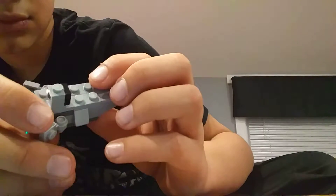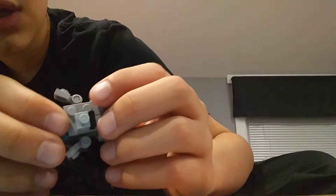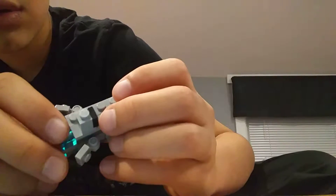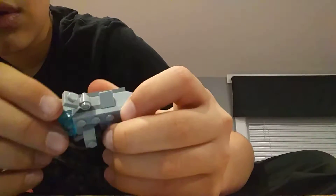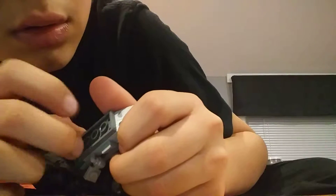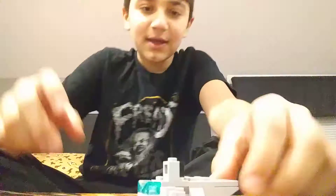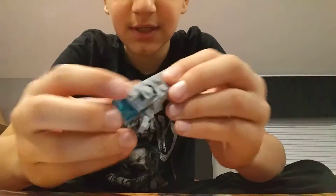We have just... wait, where does the other piece go? Oh, it goes under here. Okay. Yes, we have just reached over the five-minute mark and this thing is finally done. It looks sick.